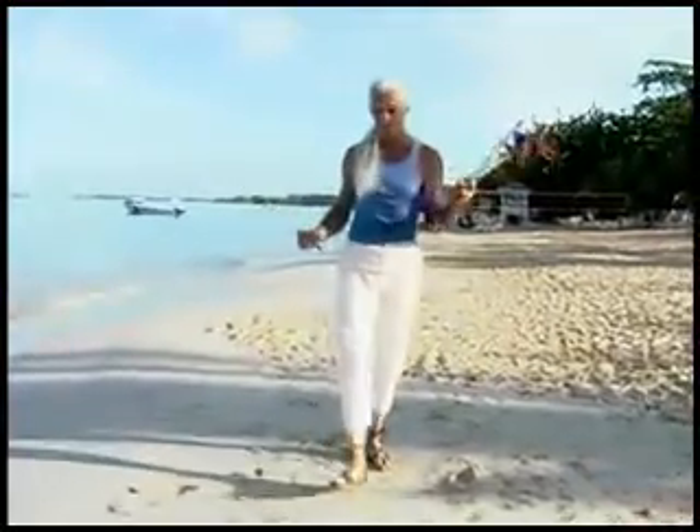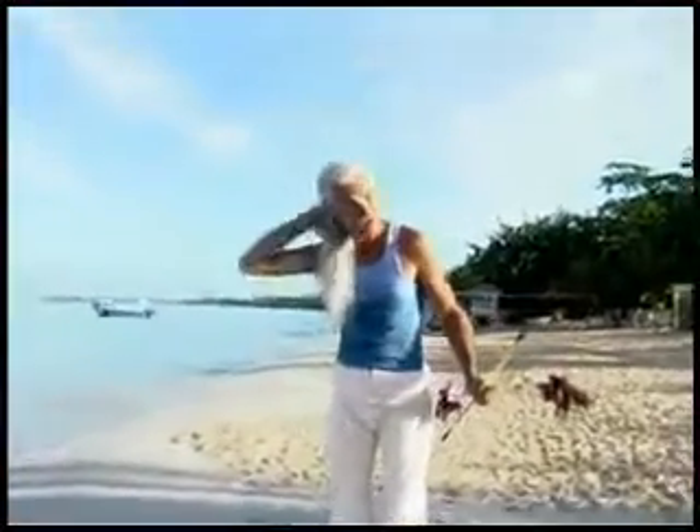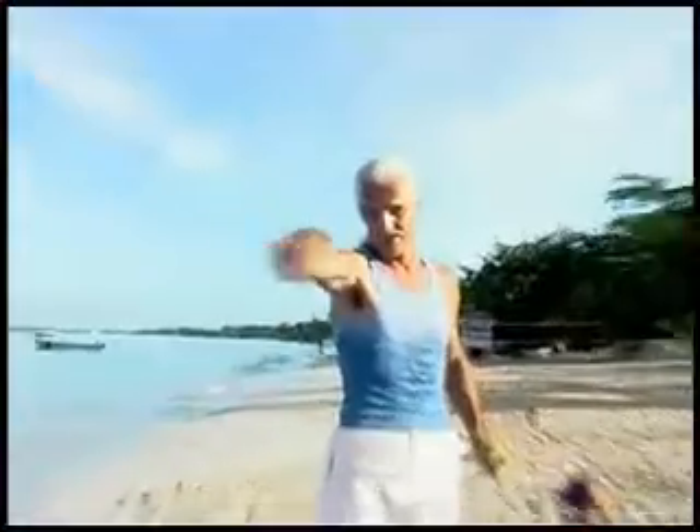That particular move there almost mimics sword fighting a little bit. There are cross-benefits from doing the stick activity into other kinds of sports and activities because of the muscle development that occurs here — the flow, the follow-through, those kinds of things. You'll find other sports, games, and activities of all kinds of natures will improve as a result. Enjoy your sticks.